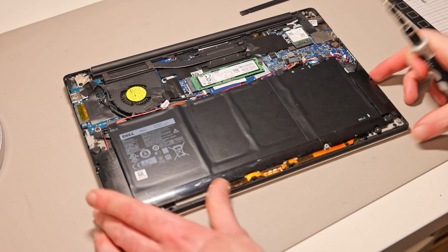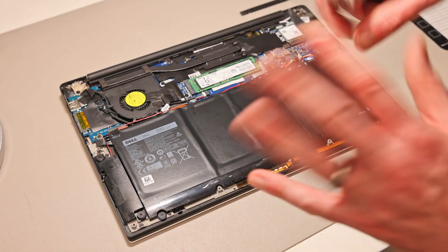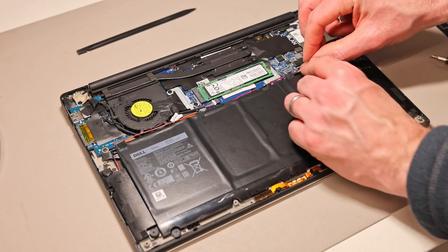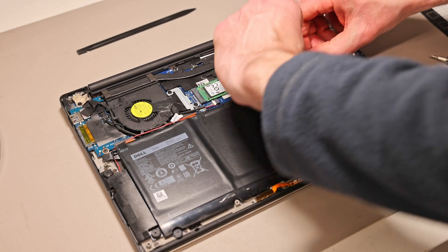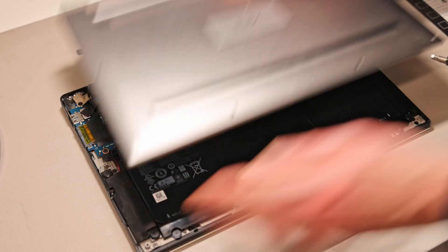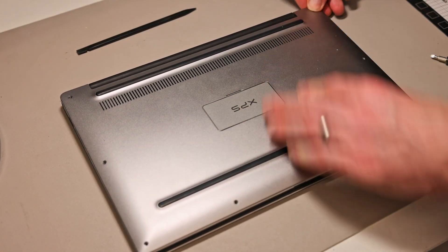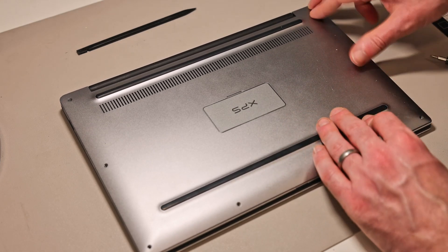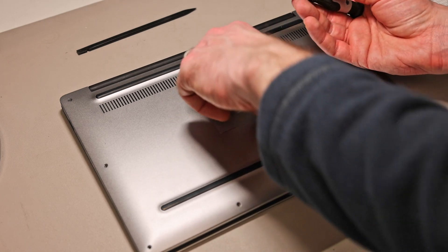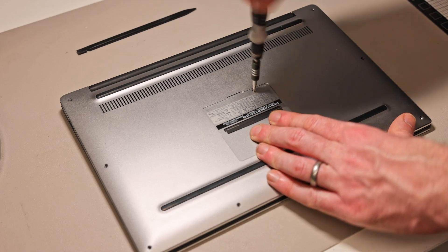Other elements such as the trackpad, keyboard, and DC jack require further disassembly — specifically removing the main board — so we won't cover those here. With upgrades complete, plug the battery connector back in — the last thing you want is to get everything reassembled and realize the battery isn't plugged in. Then take the base panel, align it, and lightly press it down before fitting the screw at the back.